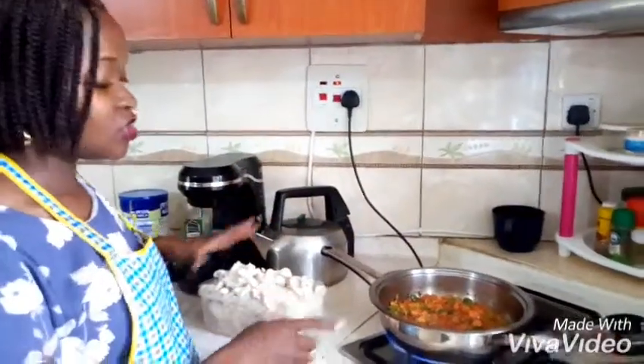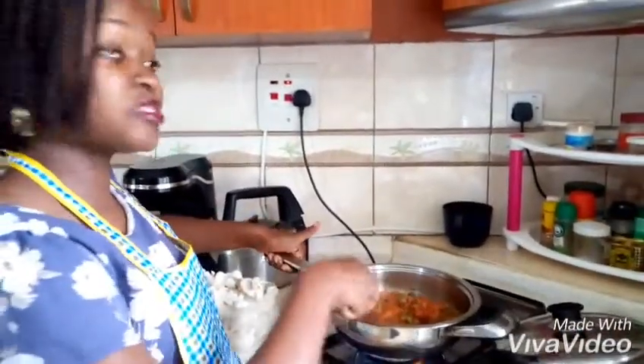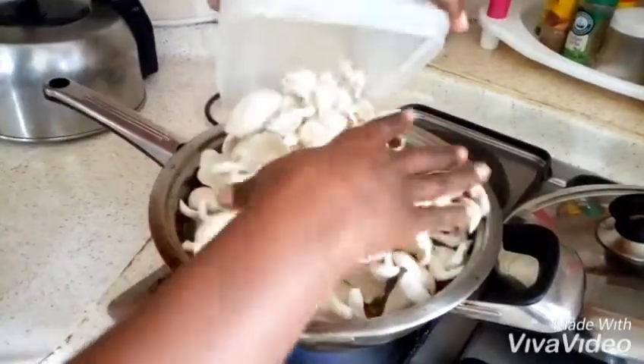All right, so as you can see our vegetables are ready. Now the next thing to do is add our mushrooms — add the mushrooms at this stage.